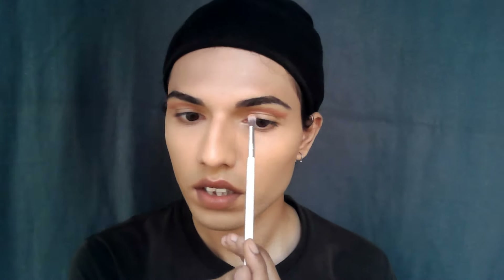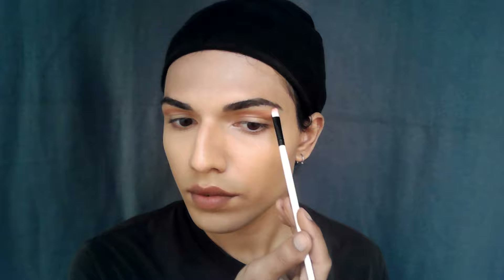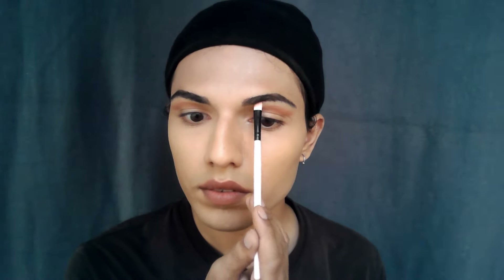Take a lighter color and start putting it underneath the arch of your eyebrow, spreading it outwards and inwards. Make sure you blend it so both colors look like they are merging into each other rather than making a sharp line. I take this lighter color to the inner corner as well because my inner corner is very deep and looks sunken in, so a lighter color there makes it appear to come forward.